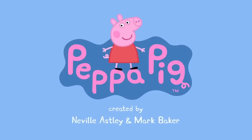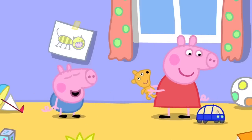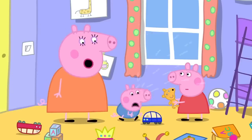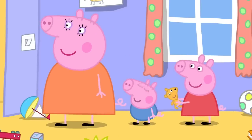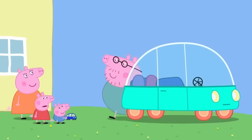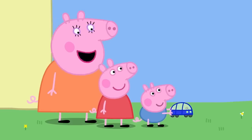Peppa Pig — The Electric Car. Peppa and George are in their bedroom. Vroom, vroom! George is playing with his toy car. Oh, the car is broken! What is it, George? Don't worry, George. It isn't broken. It just needs new batteries. There. Hooray! Daddy's home! That's not Daddy. Oh, it is Daddy! Hello! Have we got a new car? No, I'm just trying it out. It looks funny! It's an electric car — a car that runs on batteries instead of petrol. Ooh! Just like George's toy car.